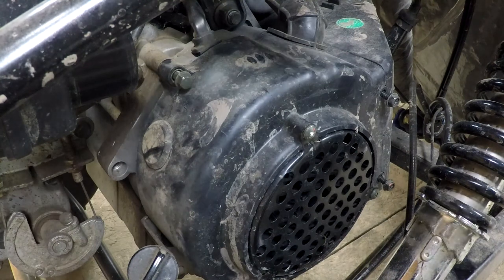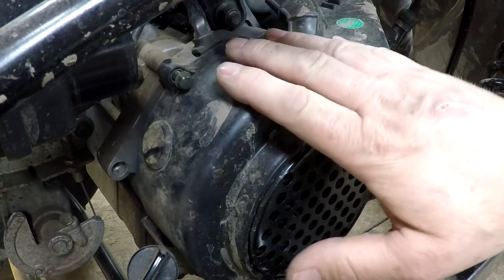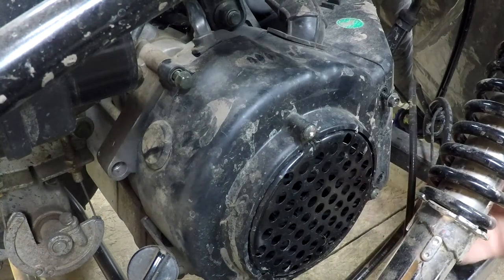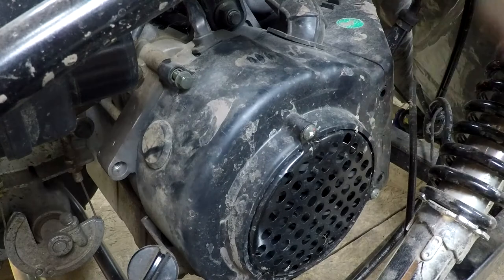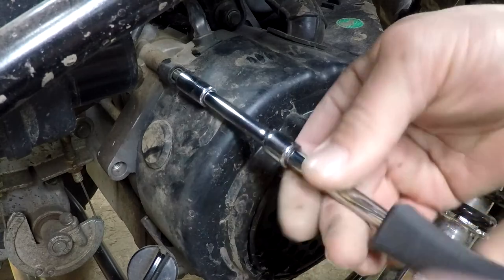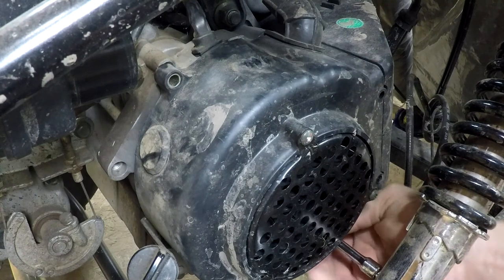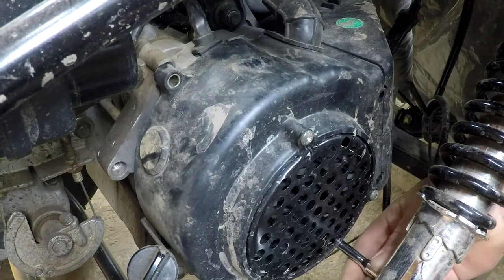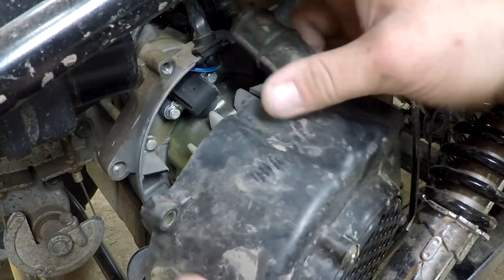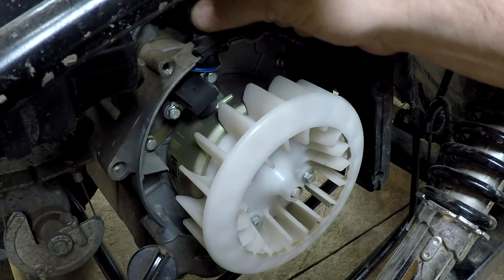Tracing my wire — the ones I just showed — they come right here and go down behind that shroud, so I'll remove it. There are two Phillips screws right here: one here and one there. I already loosened them to make it faster for the video. I got this one here, and there's another one right here underneath. At this point I'll be able to remove the shroud.